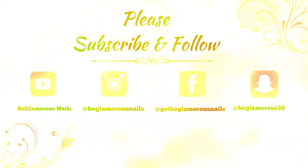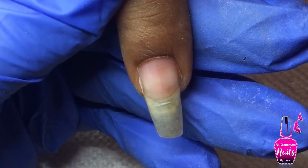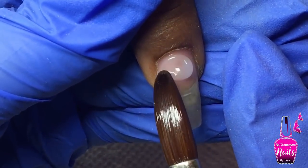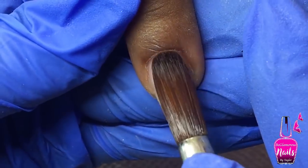Hi lovelies, welcome back to another watch me break video. Today I'm sharing another infill on one of my clients. We already started and I decided I wanted to share this simple cute design with you guys, so we already prepped and primed and I went ahead and removed the bulk of acrylic.